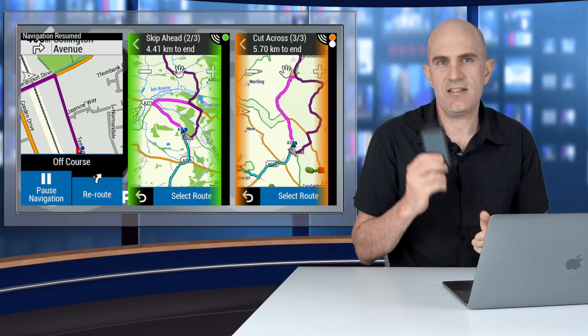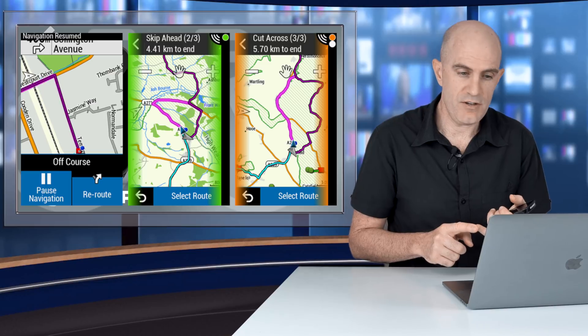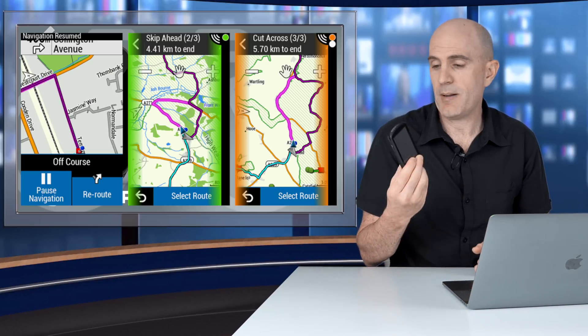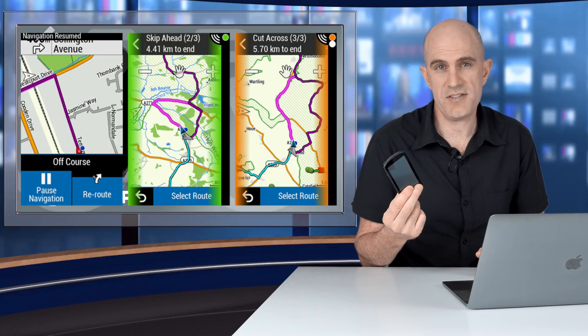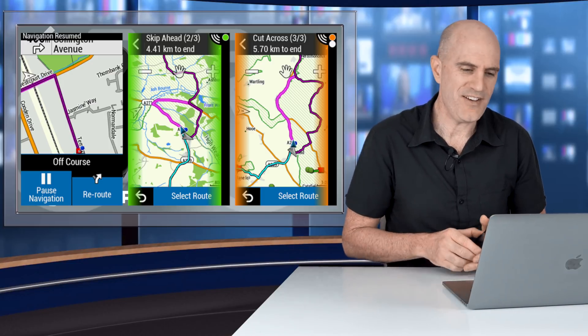For rerouting, there are a few options added to this unit. You have the ability to go back to where you left the course if you're off-course, skip ahead, or cut across. Those options will pop up super fast with the higher processing speed — but there's a whole video to do on that, so stay tuned for how that all works.